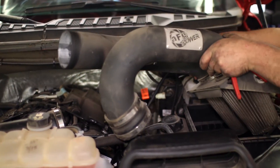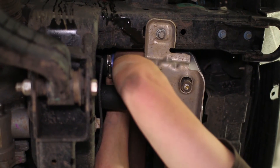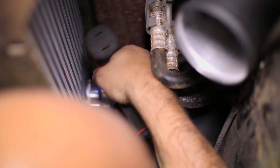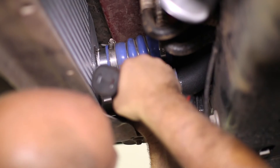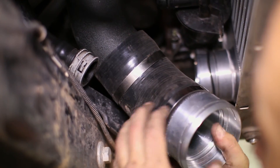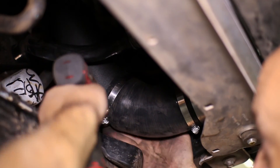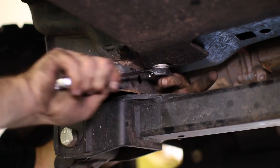Then the intake is ready to be dropped back in. Reuse the stock couplers with the hot side tubing and connect the charge pipes to the intercooler. Tighten down the clamps on the piping, then reconnect the EVAP vent tube. The cold side charge piping comes with a new coupler to use to connect to the intercooler. Lastly, replace your plastic shield underneath the truck, or skid plate in our case, and the installation is finished.